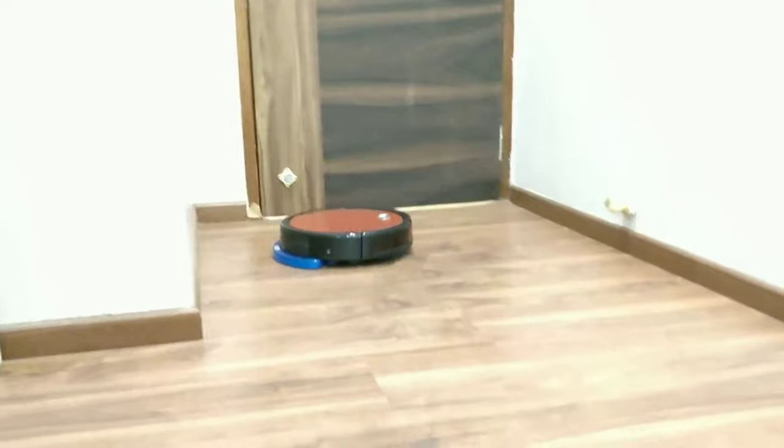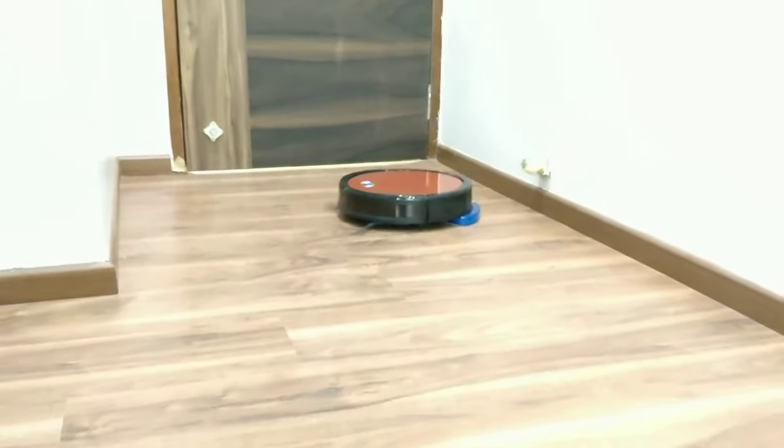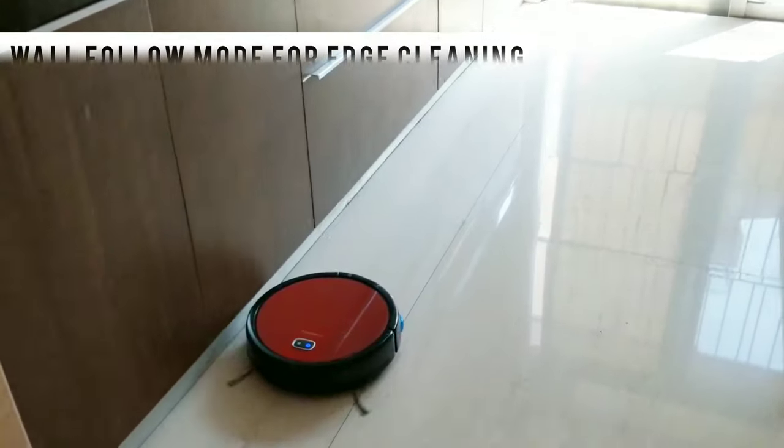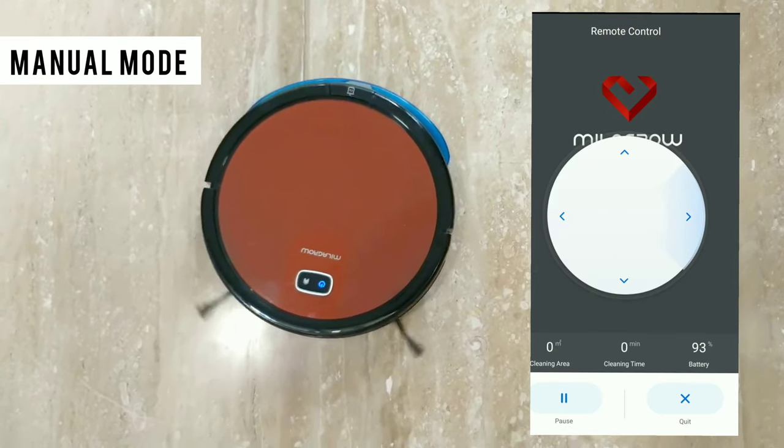There are four types of cleaning modes. Smart mode, which cleans in an S-shape pattern. Spiral mode, which is useful for spot cleaning. Wall follow mode, which cleans along room edges. And manual mode, which you can control remotely.